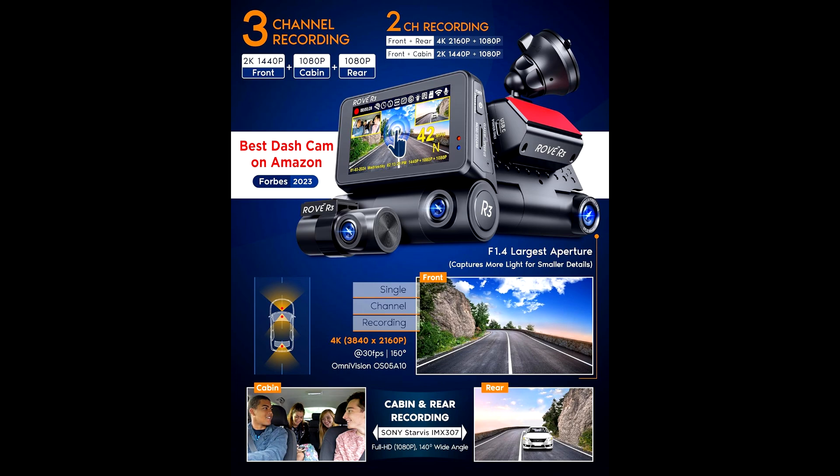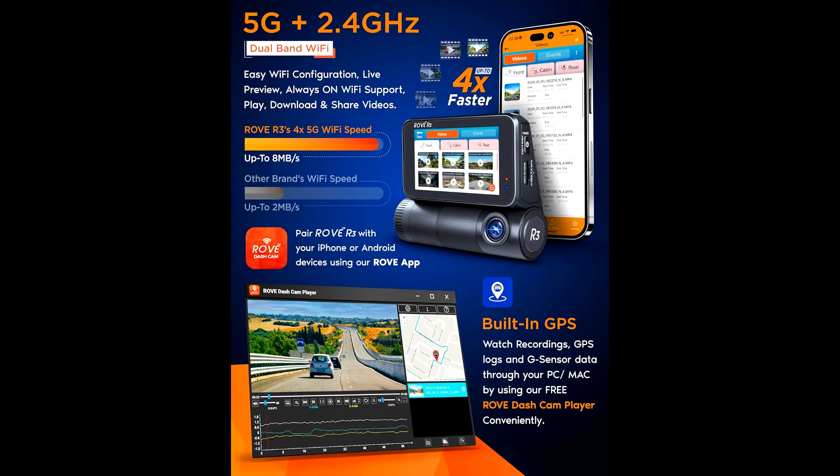Connectivity's all there too. It's got USB Type-C and a fast dual charger for quick and easy charging on the go. Plus, with the 5.0 GHz Wi-Fi, you can connect directly to your phone. That means you can view, download, and even share footage right from your smartphone.